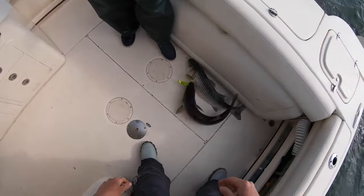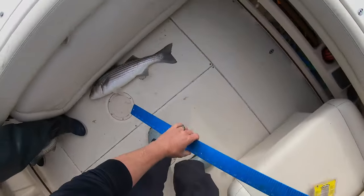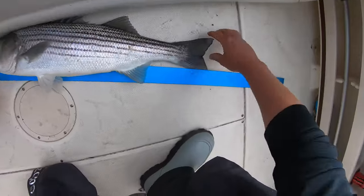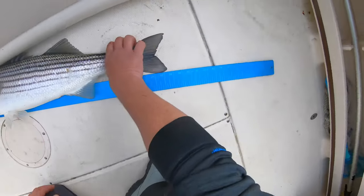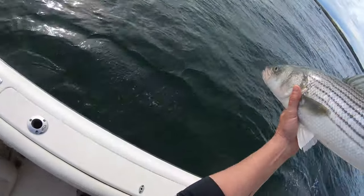Yours might be a little bigger. 28 right? Yeah — just a half inch. Half inch shy. Yours is cool, yours is a little bigger.